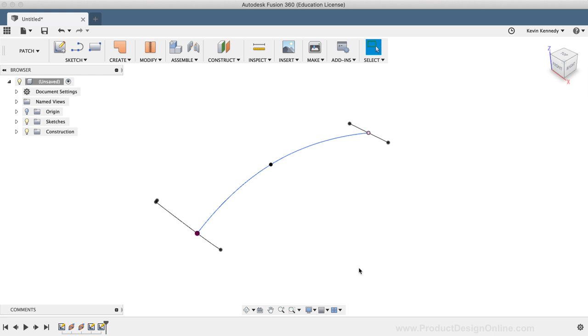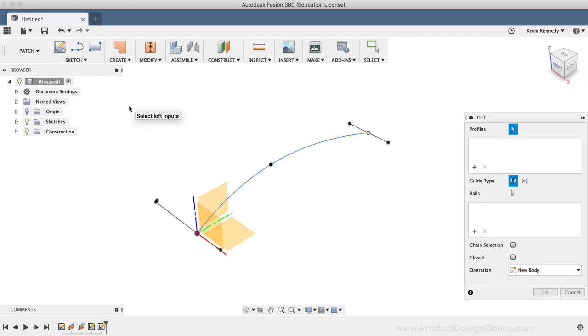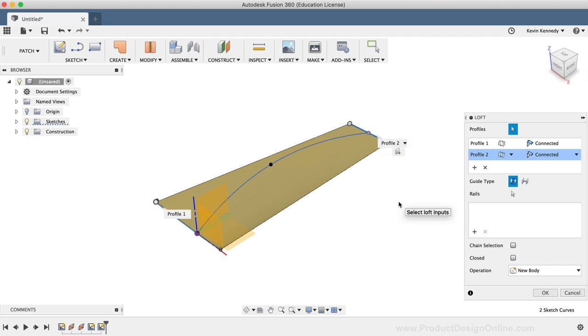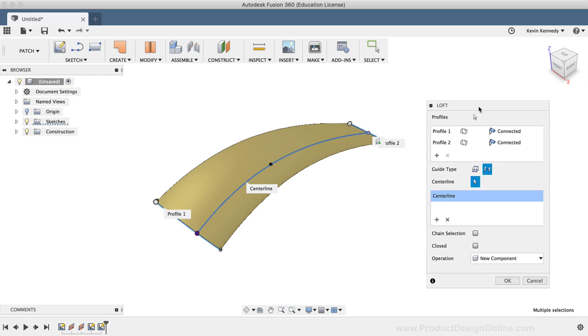We now have the framework finished for the loft command, so I'll activate the loft command by selecting it from the Create dropdown list. For the first profile, I'll select the arc, and for the second profile, I'll select the straight line. The loft command is already connecting the two profiles, so we'll need to add our spline as the centerline. I'll select Centerline as the guide type, then click the plus symbol in the rails section and select the spline in the canvas window. Before hitting OK, I'll change the operation to New Component so we can move all the bodies we create to be nested under this component, and I'll click OK.